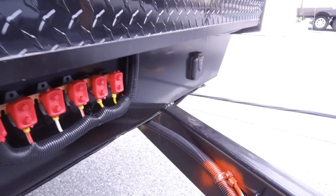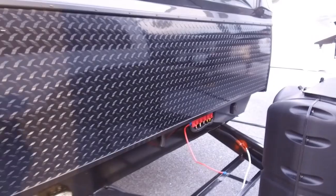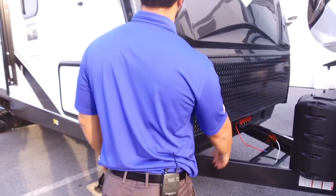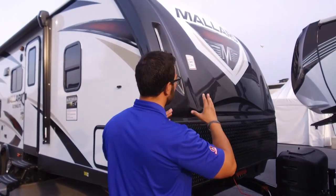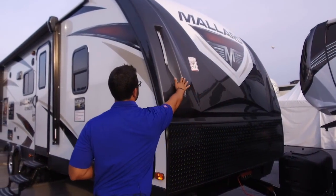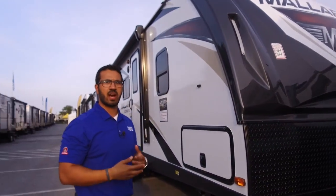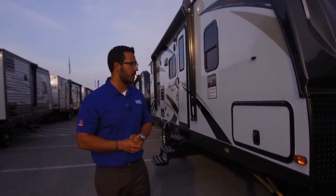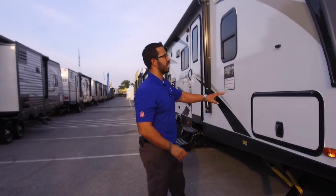Coming up the front you see the black diamond plating, which helps protect the front end from rocks and debris thrown up by your tow vehicle. Above that is a three-quarter cap giving the front end nice contours with lights set in, making it look really great at night.